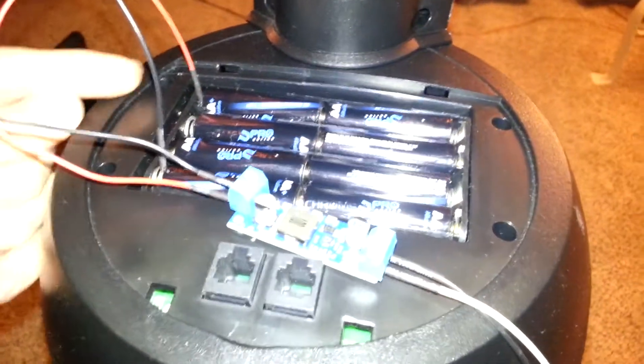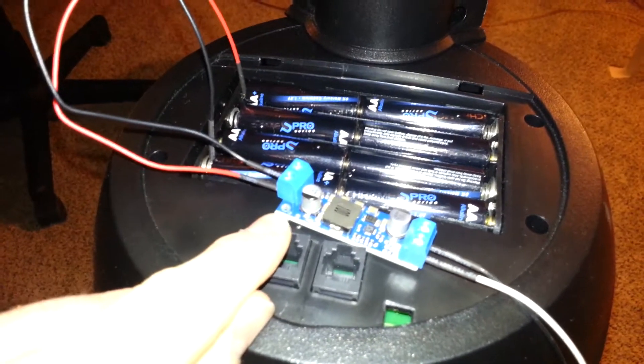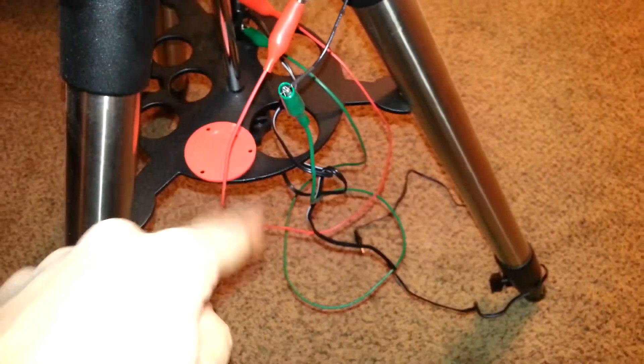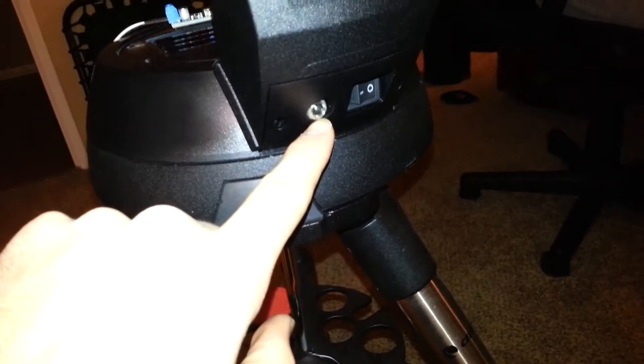The way I've got it wired up here, just temporarily for demonstration purposes, is I've got the positive side of the internal battery pack here and the negative side here — that's going into the input of the boost converter. The output of the boost converter is then going down here through some alligator clips, so I can end up with the output on a barrel connector. The way this mount works is it will actually bypass the battery pack when something is plugged into the barrel connector port down here.